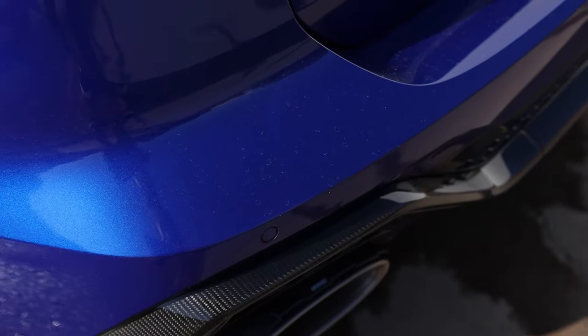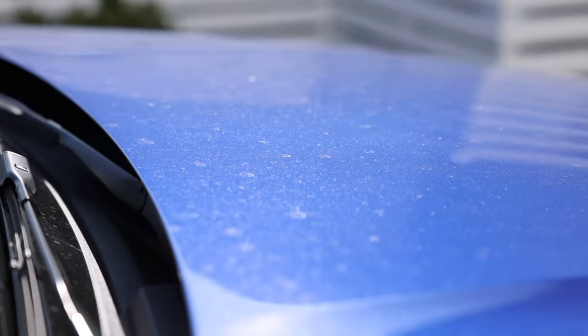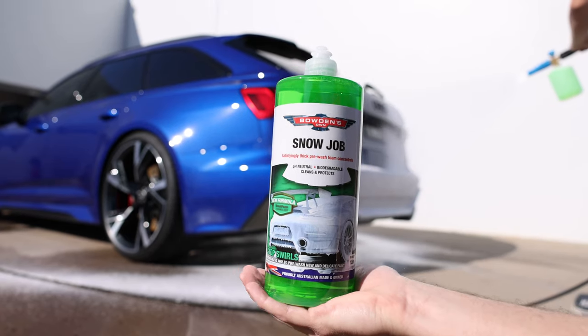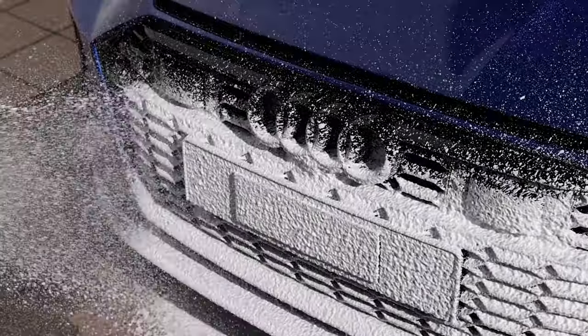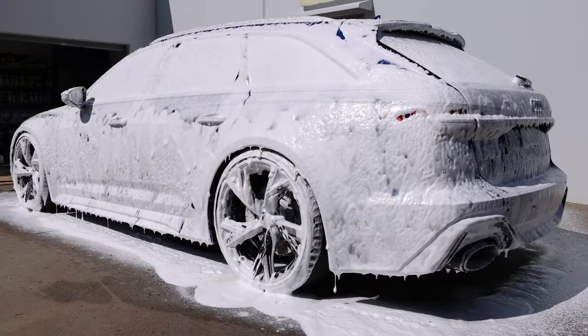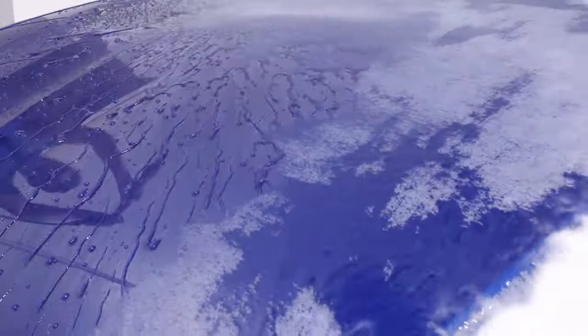Snow foaming your car is a great and fun first step to dramatically reduce swirl marks and micro scratches while washing. It's an effective pre-wash system that creates a thick blanket of foam over your car that gently breaks down and releases dirt and grime from your paintwork. After a short dwell time the foam is pressure washed off, taking most of the heavier dirt and grit with it that could potentially scratch.